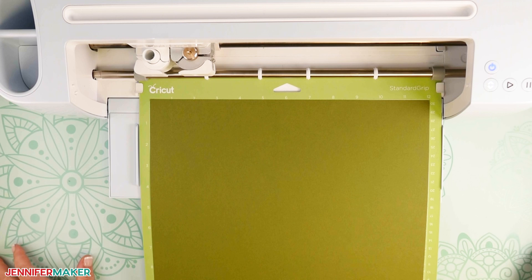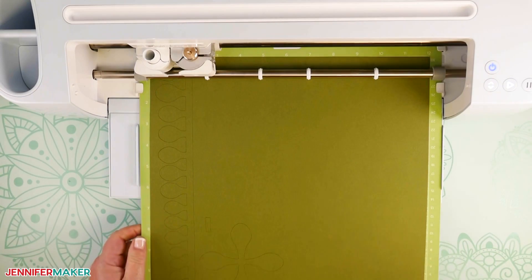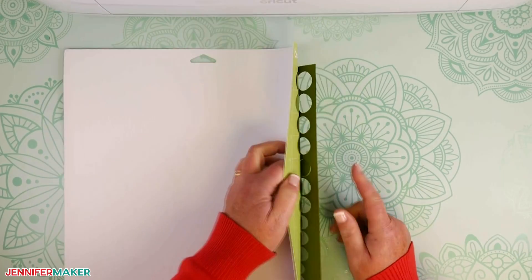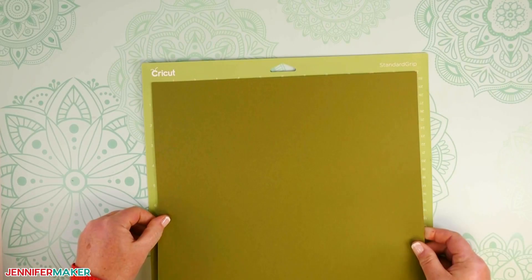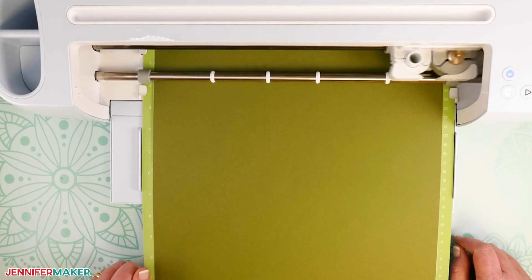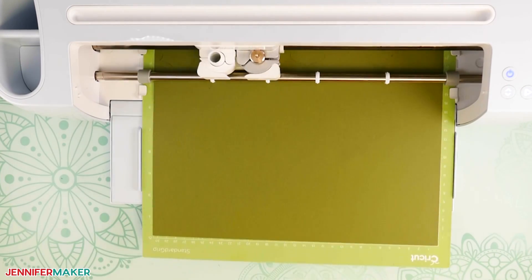Apply your first sheet of cardstock to your green standard grip machine mat, load your mat into your cutting machine, and press the flashing button to begin the cut. When your cut is complete, unload your mat, and to remove the cardstock from the mat, turn the mat over and slightly bend it away to release the cardstock — this also helps prevent curling. Continue cutting each sheet. I used the Cricut Maker 3, and it took me about two hours to cut all 18 mats.